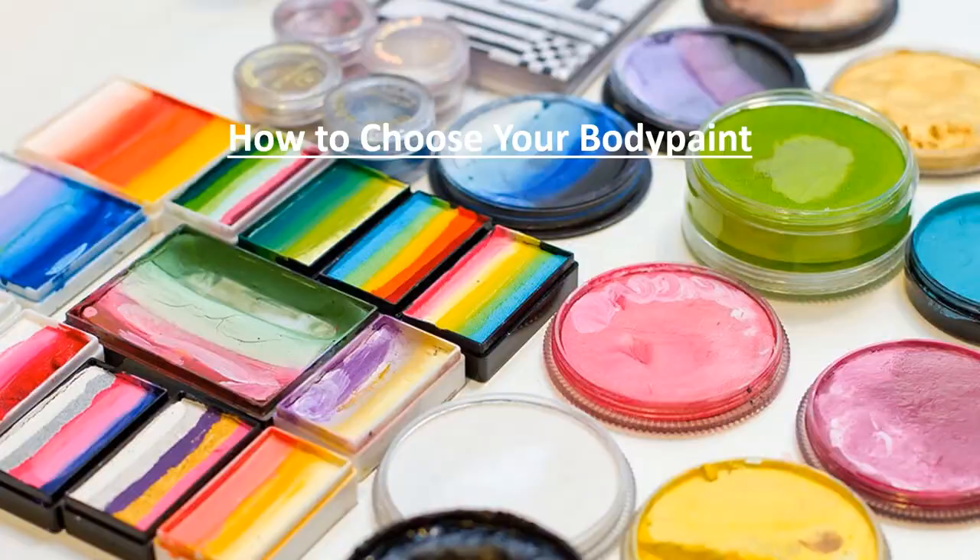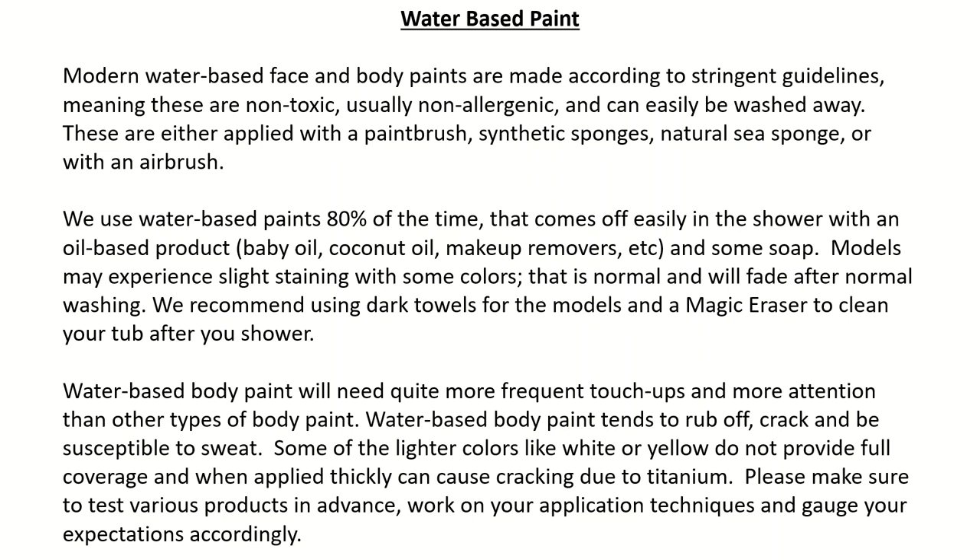How to choose your body paint — Water-based paint: Modern water-based face and body paints are made according to stringent guidelines, meaning these are non-toxic, usually non-allergenic, and can easily be washed away. These are applied with a paint brush, synthetic sponges, natural sea sponge, or with an airbrush. We use water-based paints 80% of the time; they come off easily in the shower with an oil-based product — baby oil, coconut oil, makeup removers, etc. — and some soap.